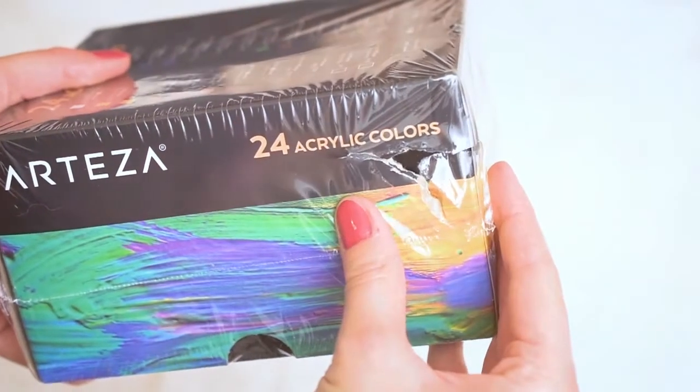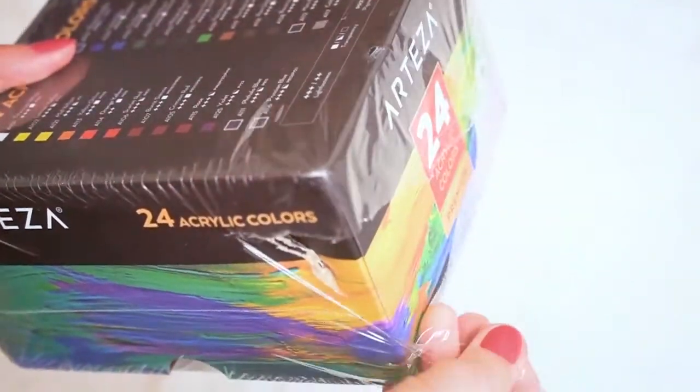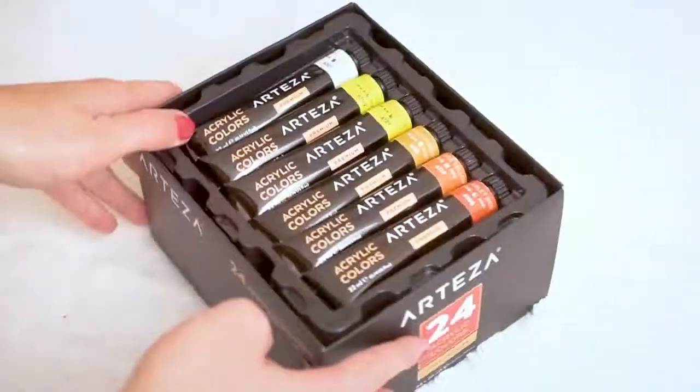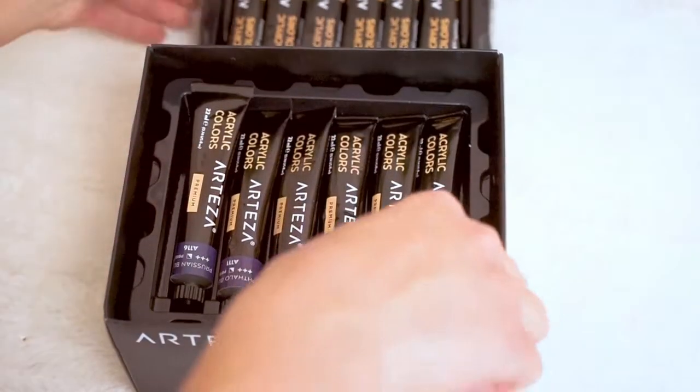This is a set of acrylic paint. Unfortunately the shipping box was damaged a bit and the damage is visible on this set as well, but fortunately the tubes are in good condition, they are not damaged.